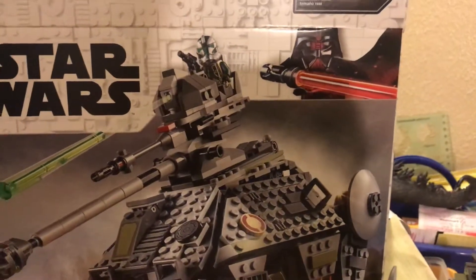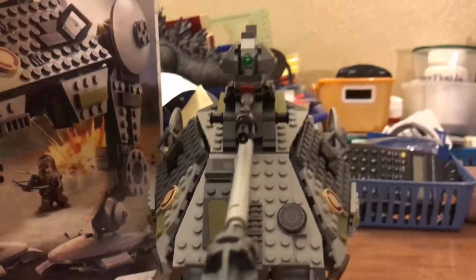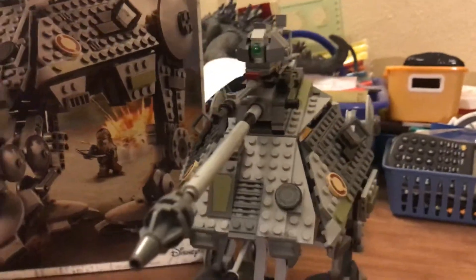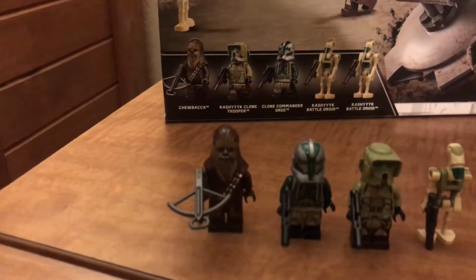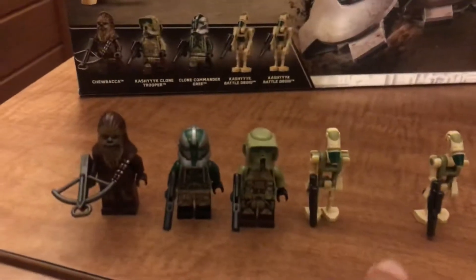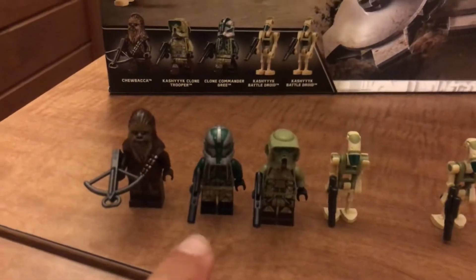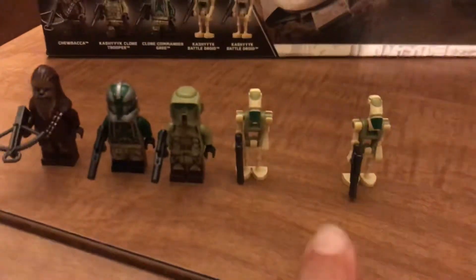Just fire. Now here are the minifigures. We got Chewie, the Kashyyyk Trooper, Commander Green, and then the two battle droids — two Kashyyyk battle droids.